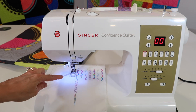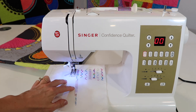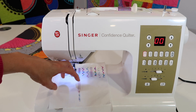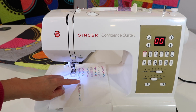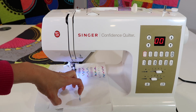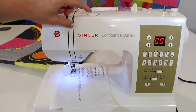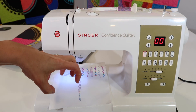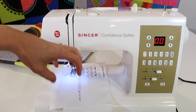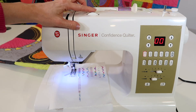Let's say we see some of our bobbin thread coming up to the top side — for example, sewing some decorative stitches and seeing that pink thread coming up to the top. That means our top thread is too tight. The tension dial only changes the top thread. So if it's too tight and we want to relax it, we go to a looser or minus number.